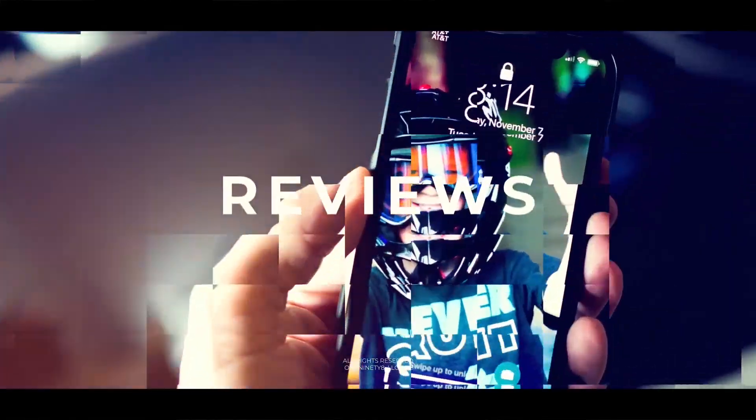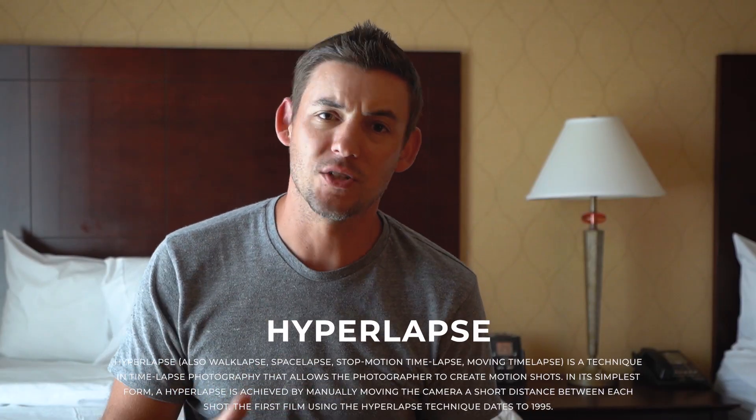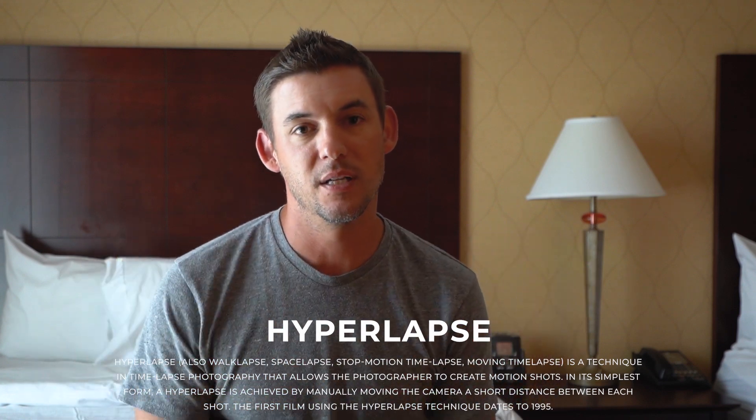Hey guys, what's up? Rob Seton here from Huntsville, Alabama — just checked into the hotel. Today we're going to talk about hyperlapses. One of the cool things about hyperlapses is they're great shots for b-roll. You already know how to do time-lapses; hyperlapses just bring that second element of movement into the mix.